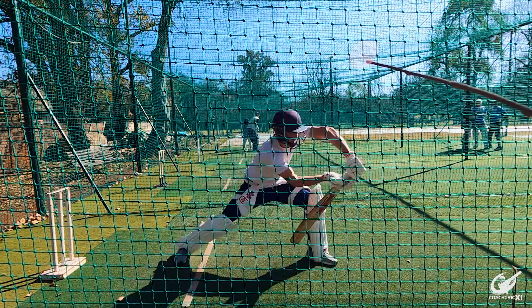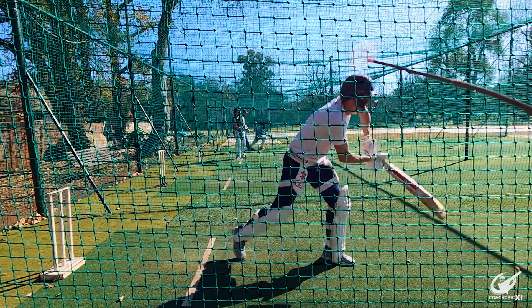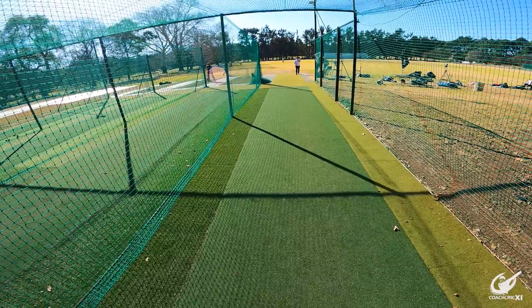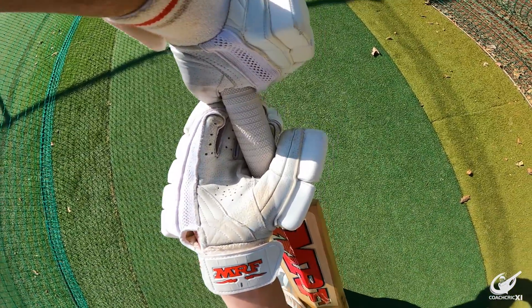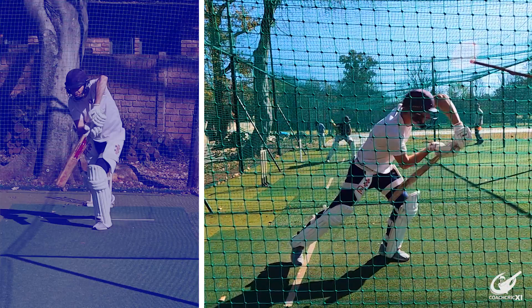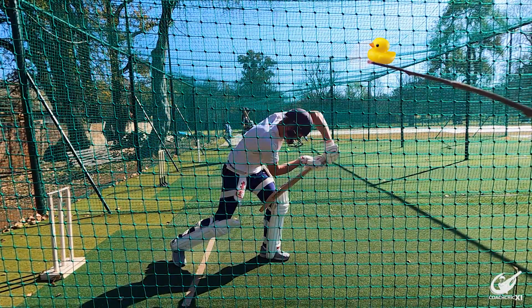Now we can talk about stride length itself. The problem with having overly big strides is that you can't get your head forward and over the point of contact, causing you to reach for the ball and hit it in front of your eyes, which causes a lot of problems. The perfect stride length is completely player dependent — it's whatever feels most comfortable while allowing you to get your head over the point of contact. You do need at least a small stride, as this helps you be more compact and eliminate gaps between your body and bat in the execution of your shots.